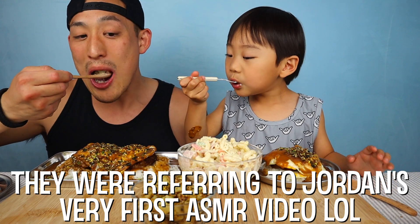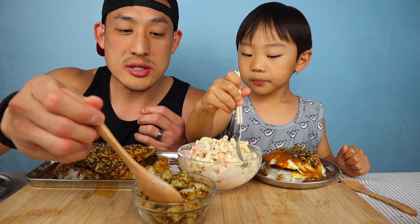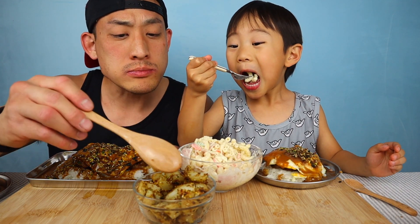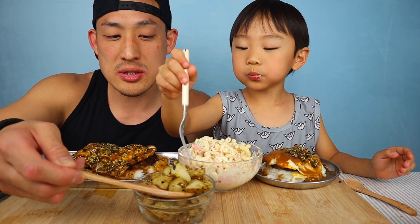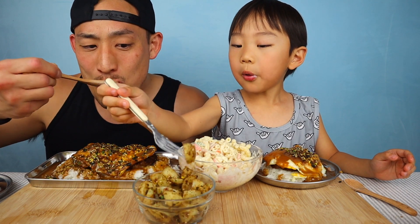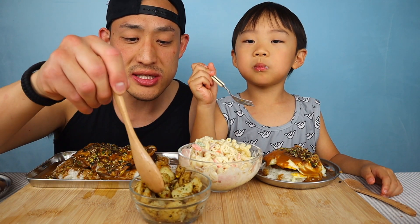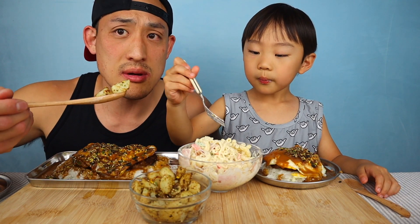That's delicious! Okay, let's try these potatoes fresh from the garden — crunch! Mom made these. That's so good! We literally took these out of the garden maybe just a couple hours ago.